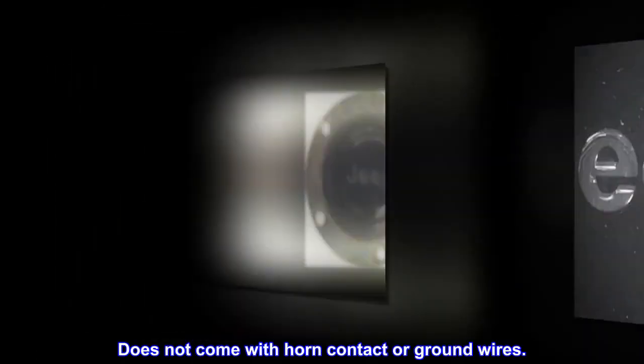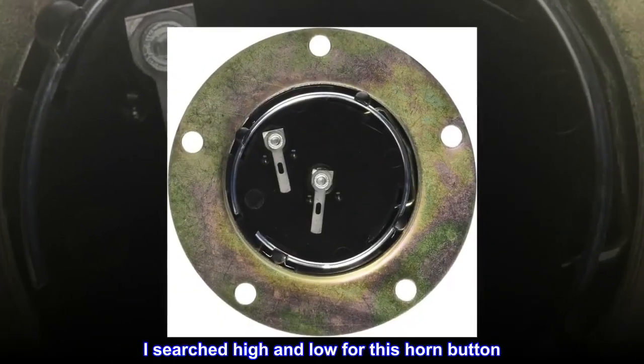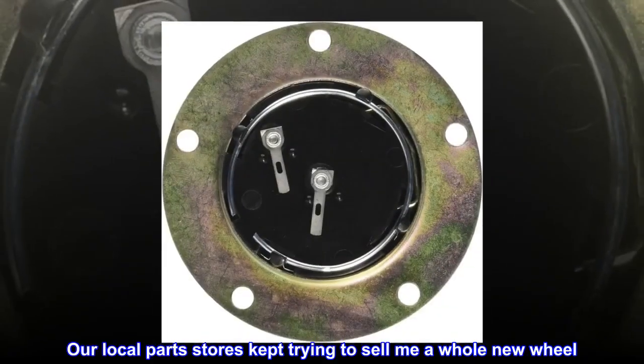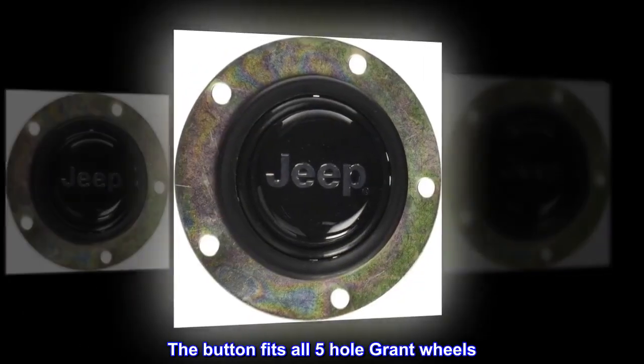Top reviews from the United States. Does not come with horn contact or ground wires. I searched high and low for this horn button. Our local parts stores kept trying to sell me a whole new wheel.